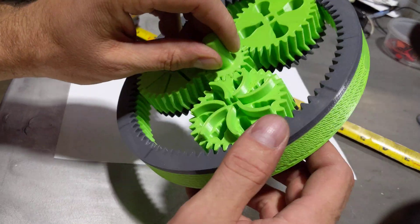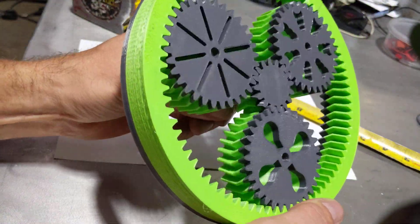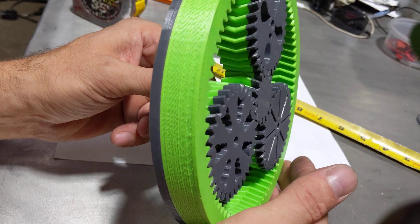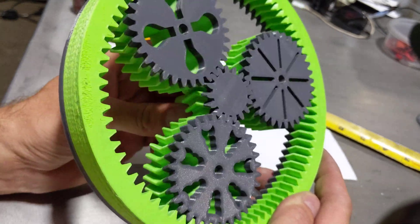It's only 200 grams. I only used two perimeters and 5% infill, but it's pretty smooth. Not a lot of noise or nothing.